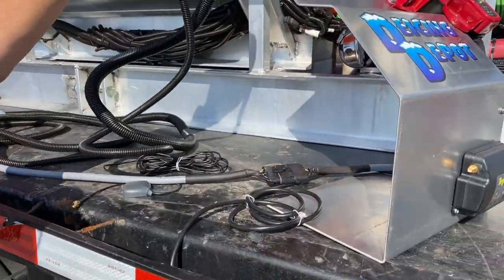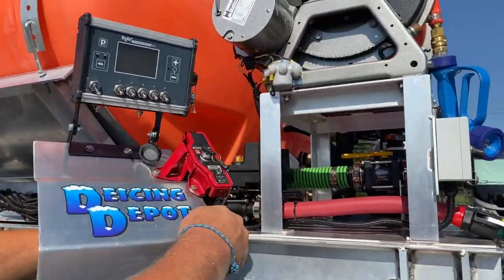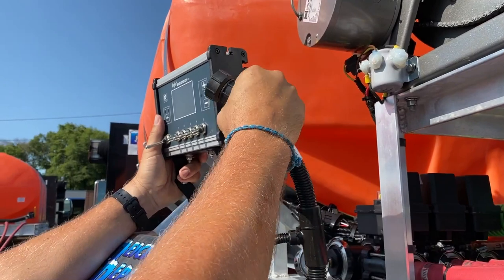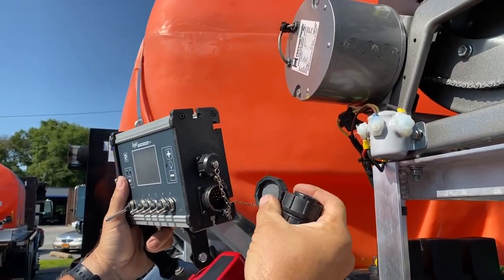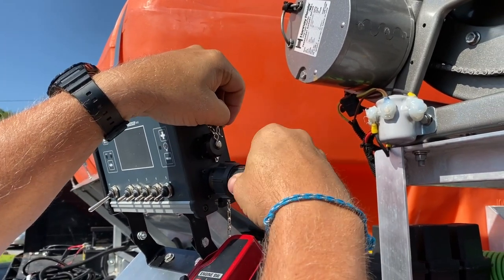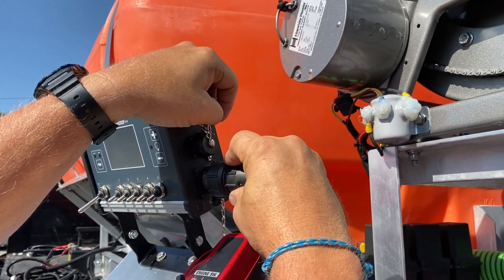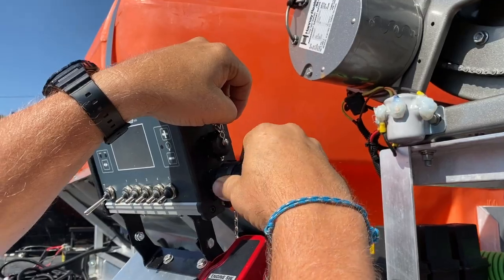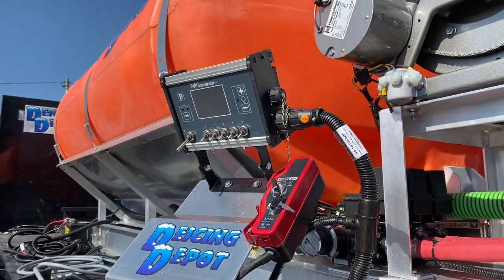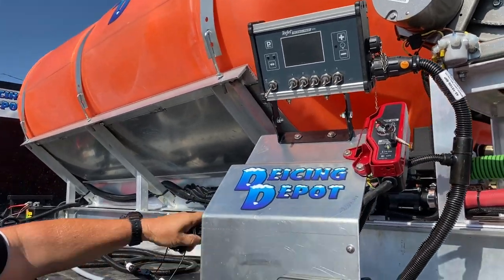Now we're going to plug everything up to the controller, which is another round pin connector. It has a cap on it — take the cap off. Again, this will only go together one way. As you can see, it kind of fell in place. Twist and lock. That's the communication and the power.